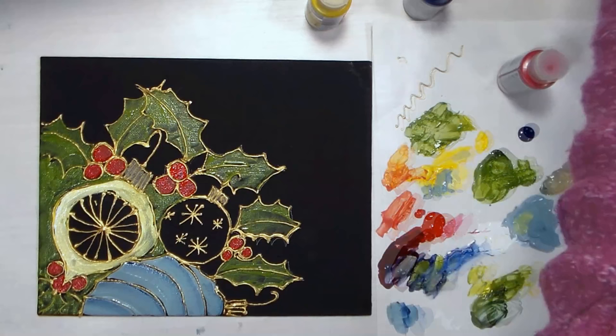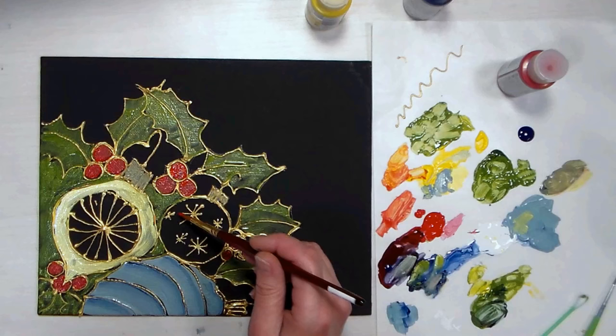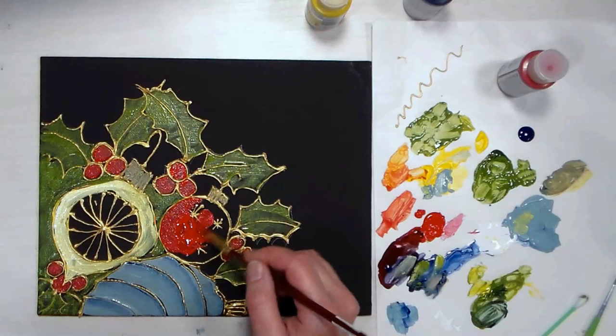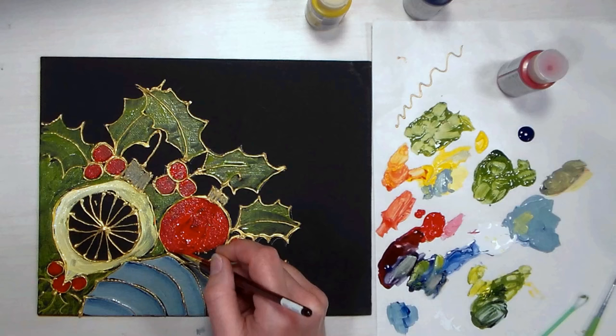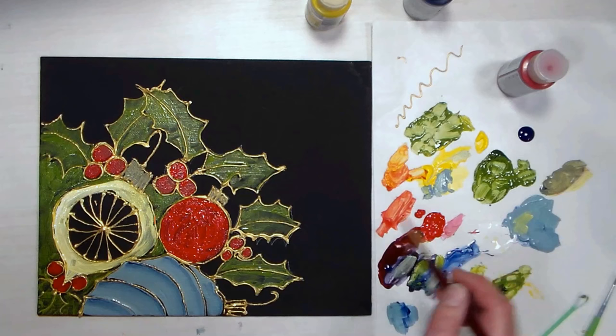I'm going to go in and fill in this ornament too. Now that I've started to use this product and I'm getting used to what works, I should have just kept the ornament plain and then done any details with the gold afterwards — that would have made so much more sense. But I didn't know that then and now I do. It would be really cool to use that outliner on watercolor paper and then do watercolors for a stained glass effect — that'd make a really pretty Christmas card.